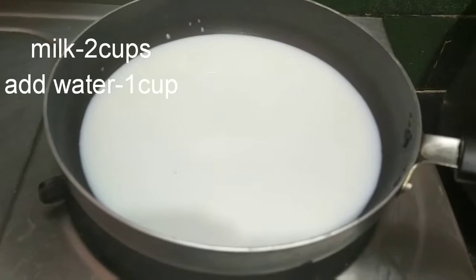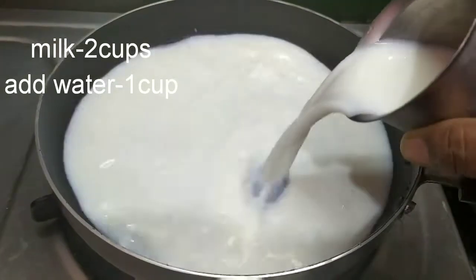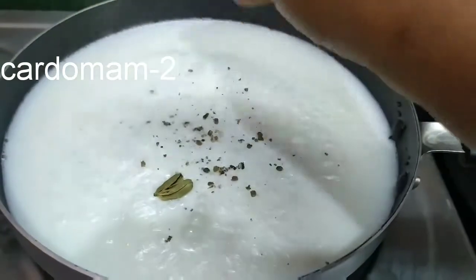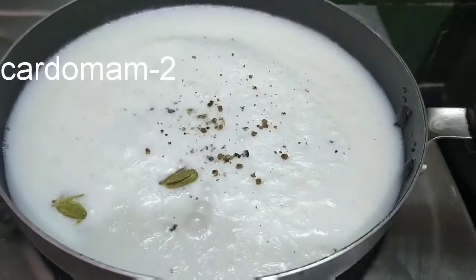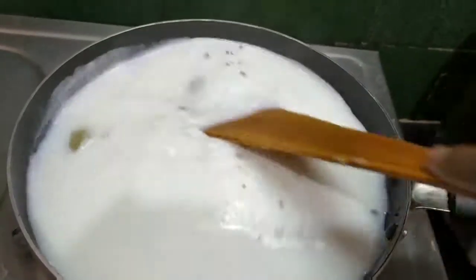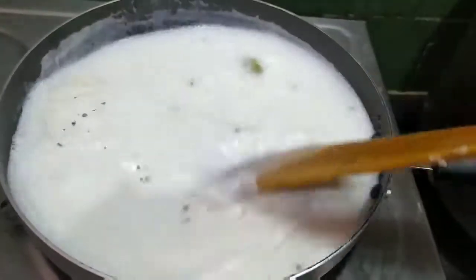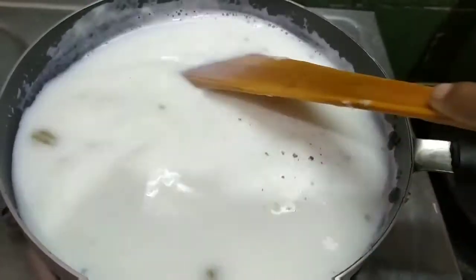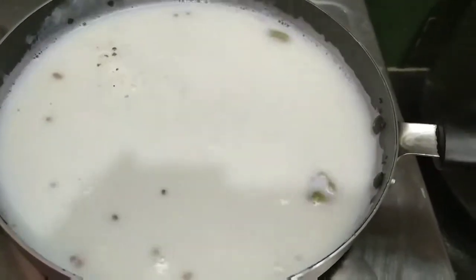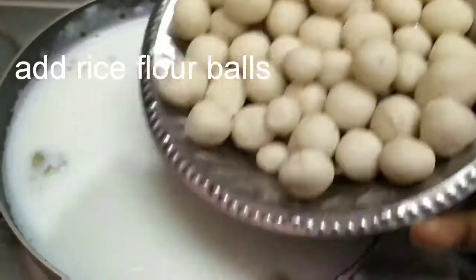Now I am going to add 2 cups of milk. Then I am going to add 1 cup of water. Now I am going to boil the milk. Then I am going to add the rice flour.